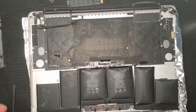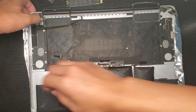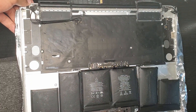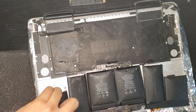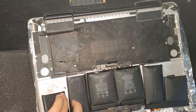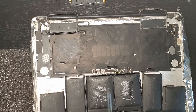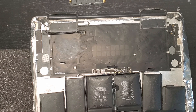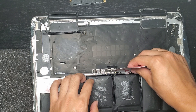Flip your setup around and repeat the procedure for the other side. For the middle two cells, slide cards in between and on the sides and put the adhesive remover in the slot. After a while, you'll notice that there is a space between the battery and the casing forming, so fully remove that cell and do the same thing for the other middle cell.